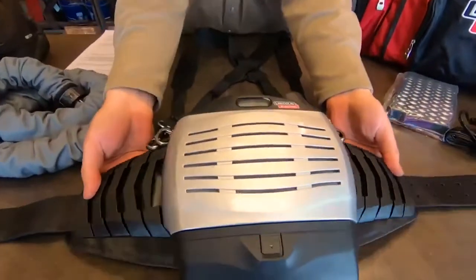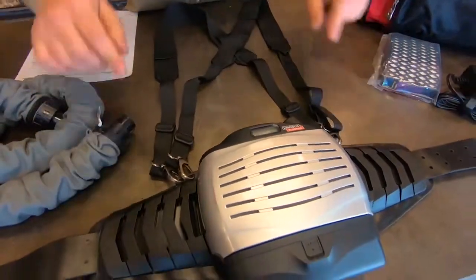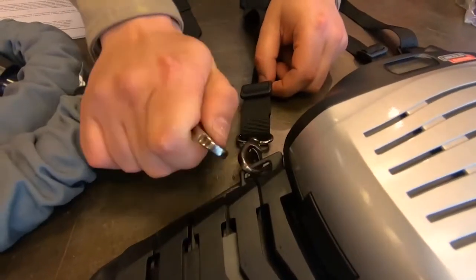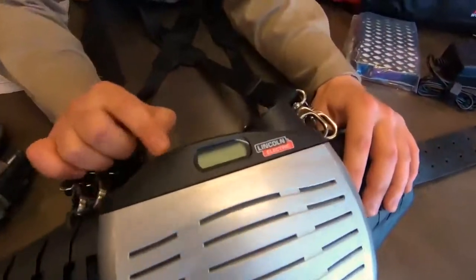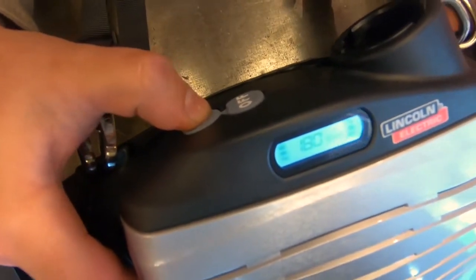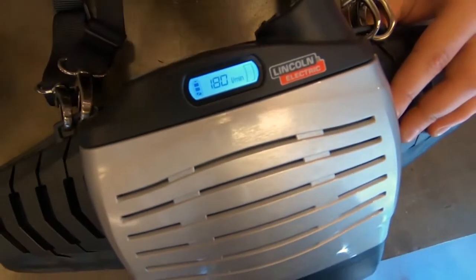You can see the belt structure is very ergonomic. It's going to mold around your waist really well. You can see here with the harnesses — these are detachable as well. To turn it on, there's an on/off button on top. You're just going to hold it down. You'll hear one beep when it turns on and hear the fan kick on.